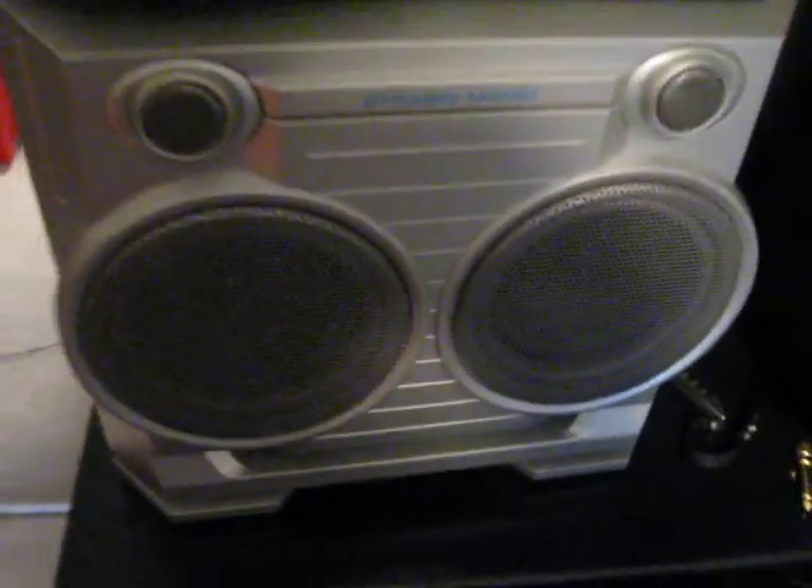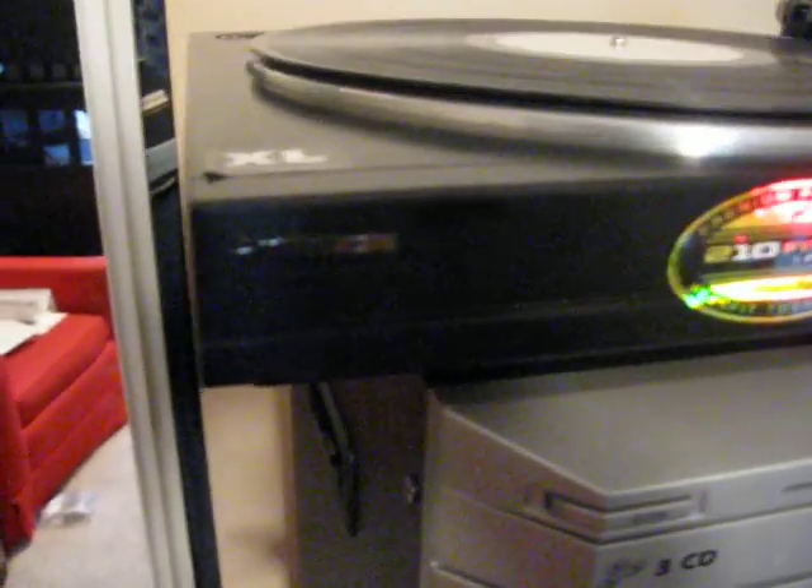My main one is this karaoke machine one, which is actually surprisingly good sounding for it. So yeah, the Mitsubishi one.